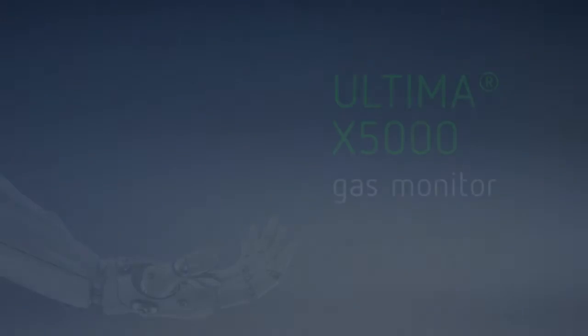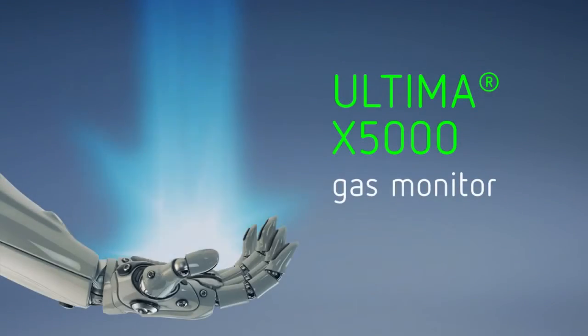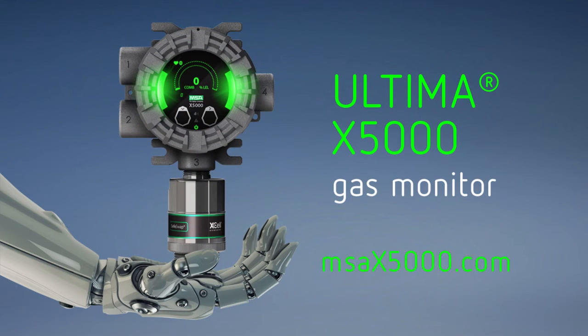A revolutionary gas detector that provides peace of mind. Recalibrate your expectations. The Ultima X5000 — welcome to the future of gas detection.